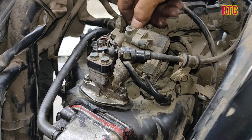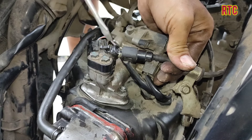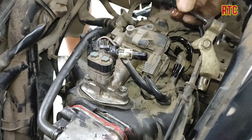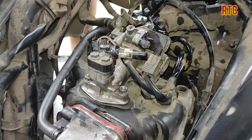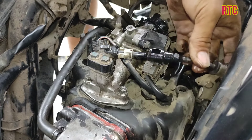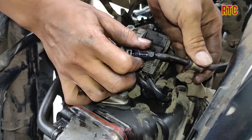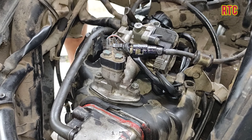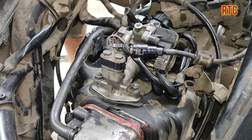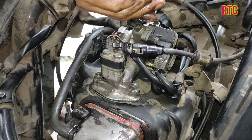We check the fuel source. The fuel has passed through — now we close it back up.